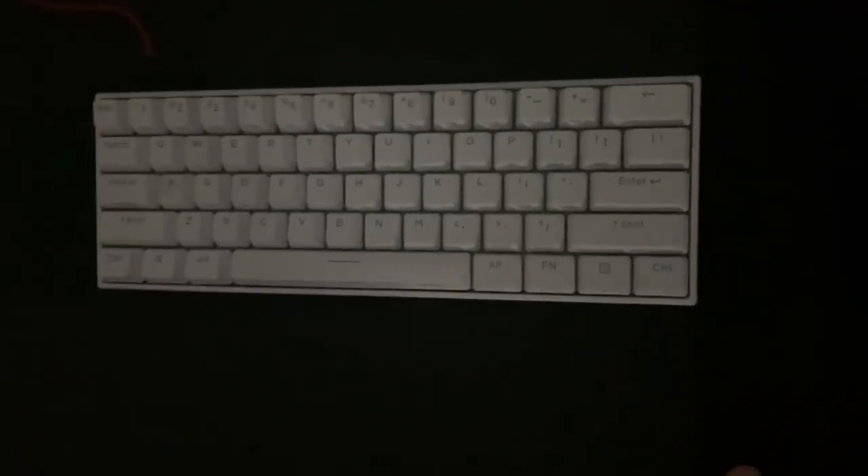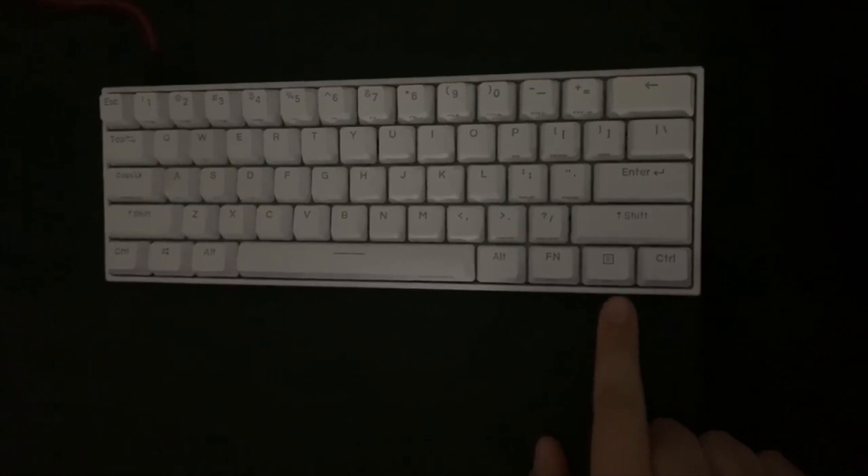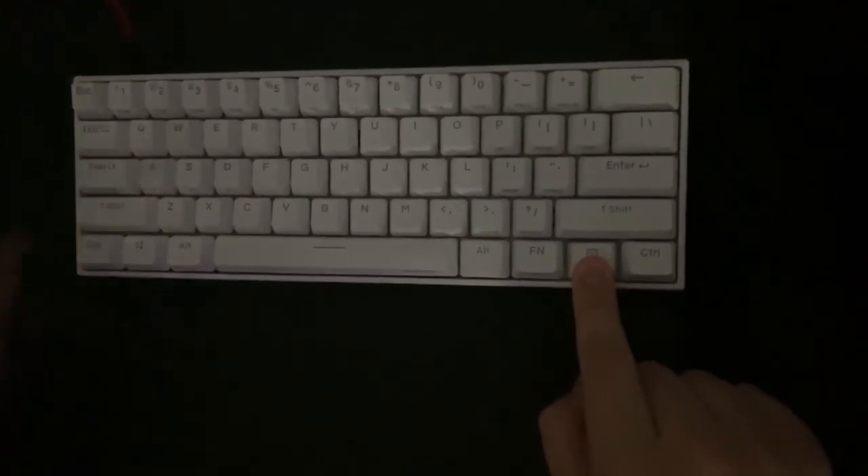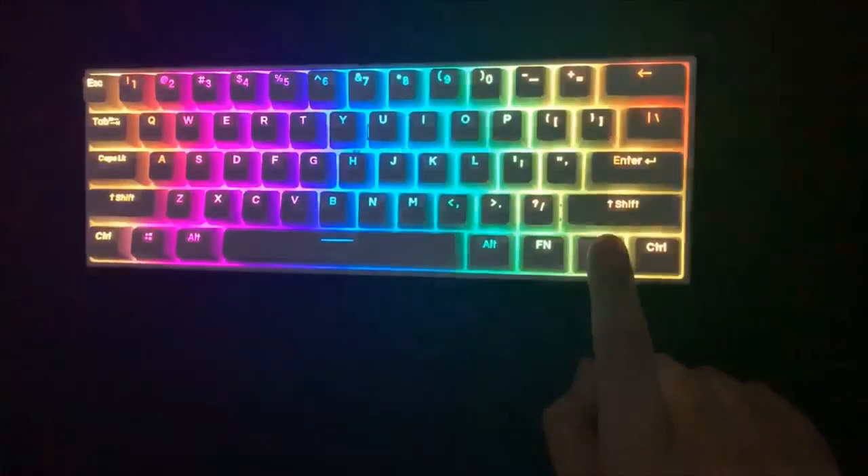I'm going to show you the lights for the keyboard — it is really cool. To turn on the lights, you hit this button here that says fn2, hold it down, and then hold the 9 key, and it will turn on.